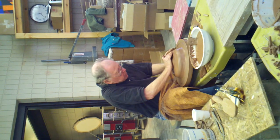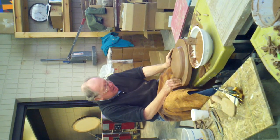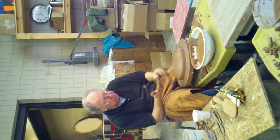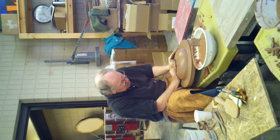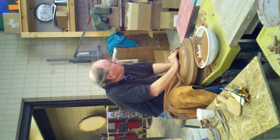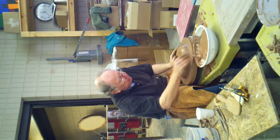Do you think your hands just toughen up to that clay? Yeah, I suppose there are certain kinds of calluses on there, and my hands don't ever get stuck or bleed or whatever. It's finer than the clay that I use — the ground is finer.